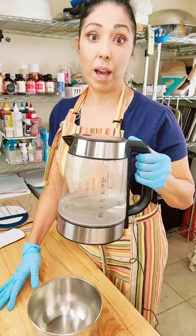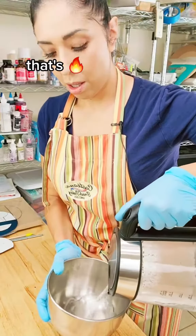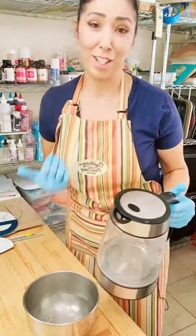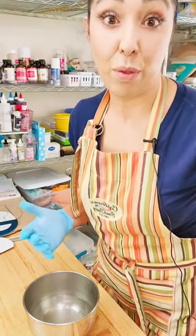Just got my kettle done and I've got a bowl here and I'm gonna fill it up. That's hot because it's boiling water. Okay, I only filled it like... let's go halfway.